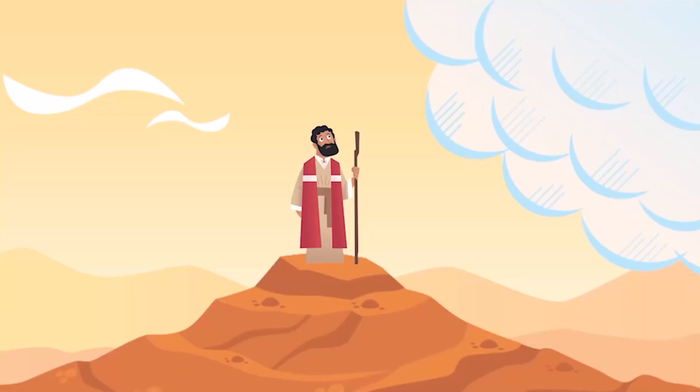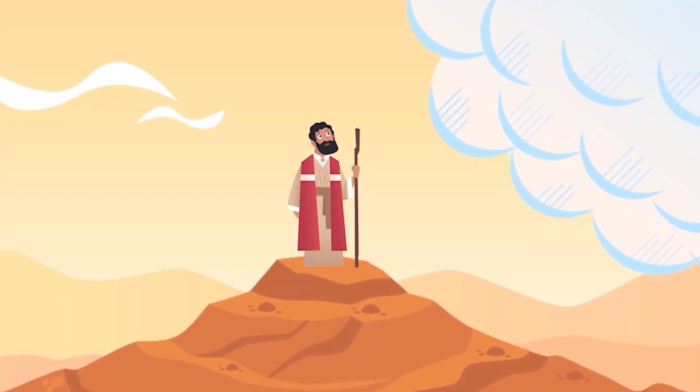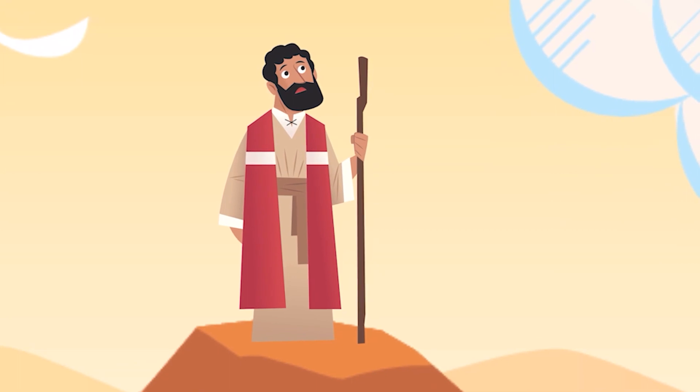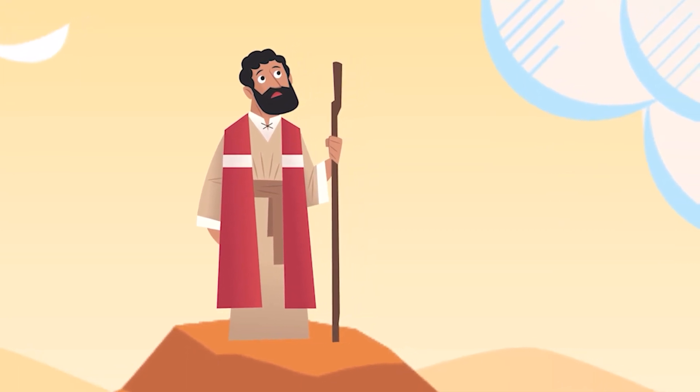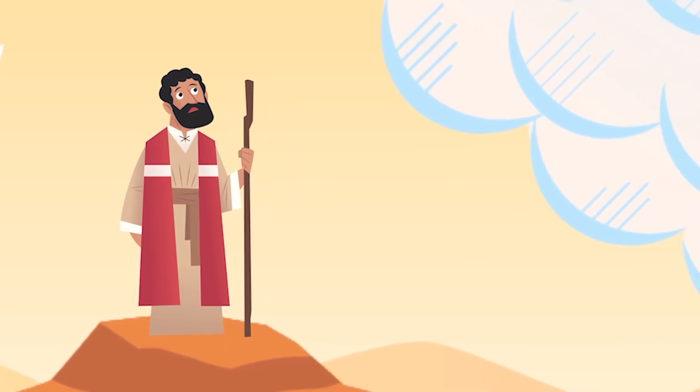Greetings, citizens. Brian here. God had led the Israelites to freedom. But now they found themselves in the desert — a place very famous for having no Starbucks or McDonald's or any food or drink of any kind. Yet God provided both water and food. But God wanted to do more than that. He wanted to live among them. So God called Moses to come up to the top of Mount Sinai. There, God gave Moses many instructions, including the plans for building a tabernacle.